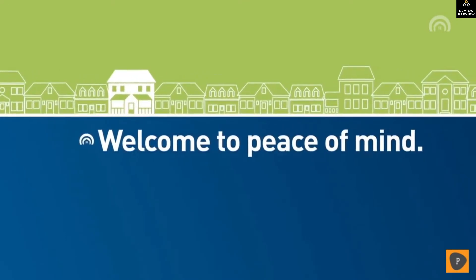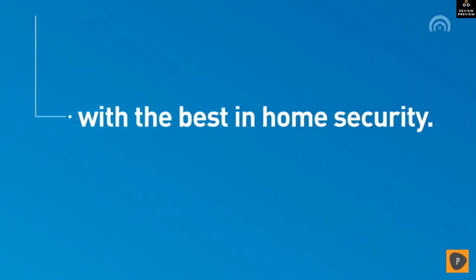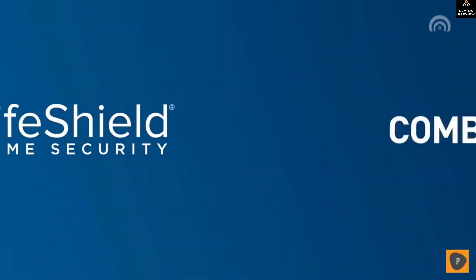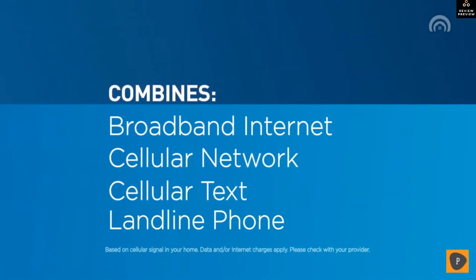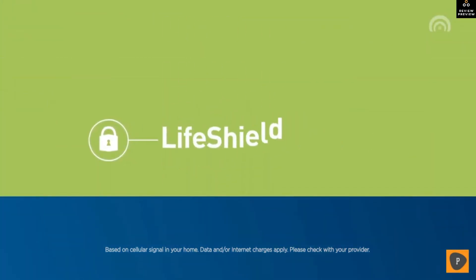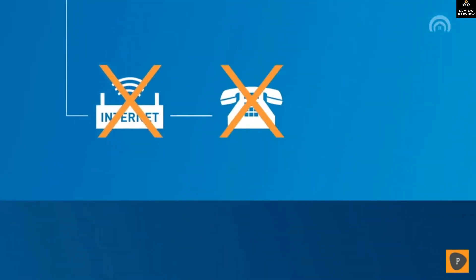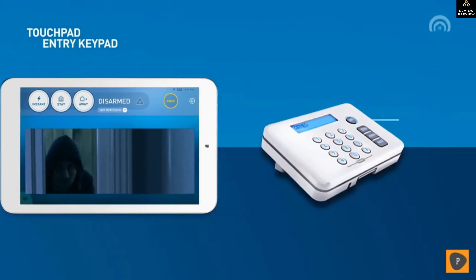Welcome to peace of mind. In order to protect what matters most, you need the best home security — LifeShield, your ultimate peace of mind. Combining broadband internet, cellular network, cellular text, and landline phone to deliver unbeatable reliability, only LifeShield gives your family four layers of protection — even if the internet goes down, your phones go out, or the power gets cut.